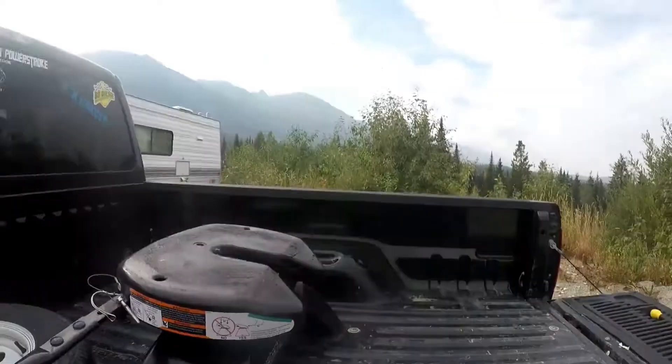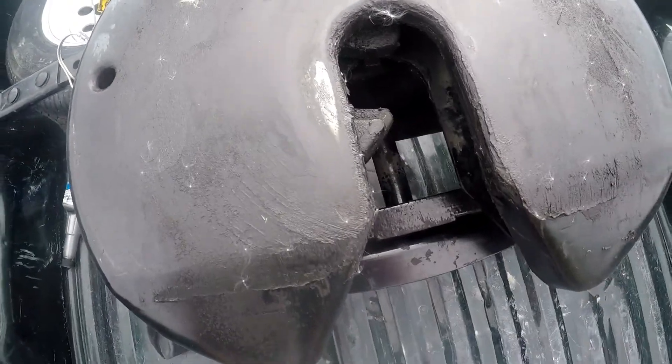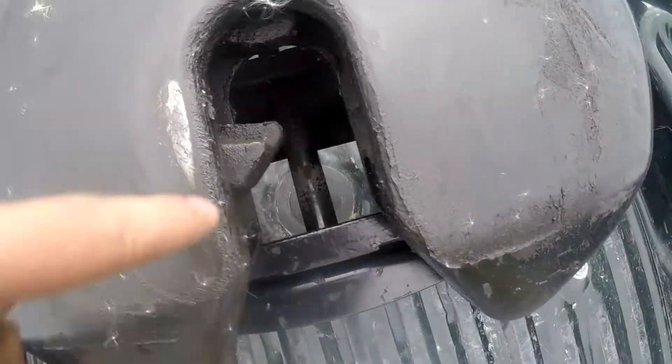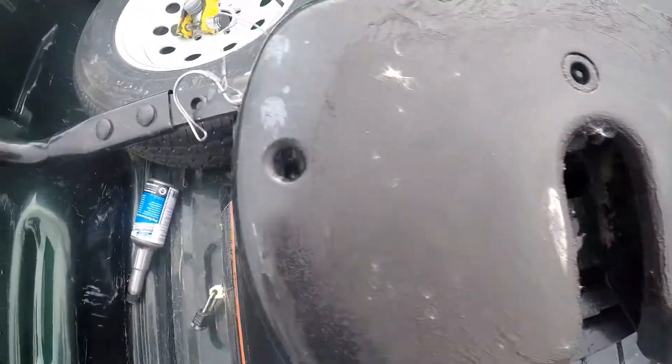This here releases the teeth for the kingpin itself — it's pretty greasy, don't touch it. It activates automatically, so as soon as the kingpin hits the teeth, it automatically clamps.